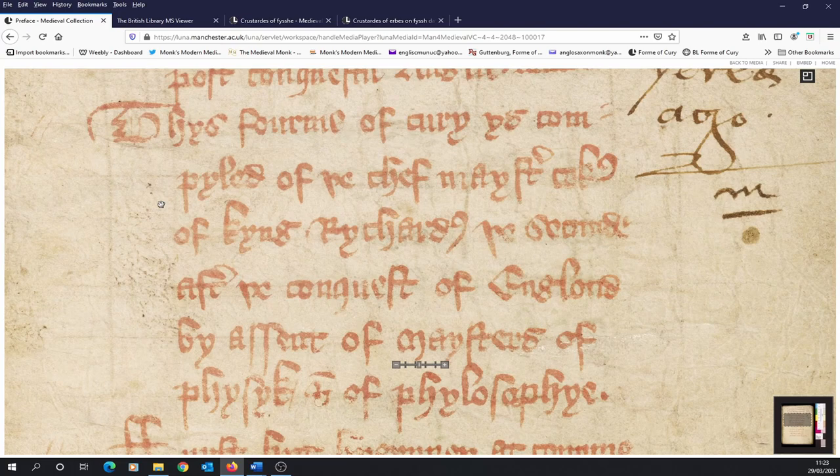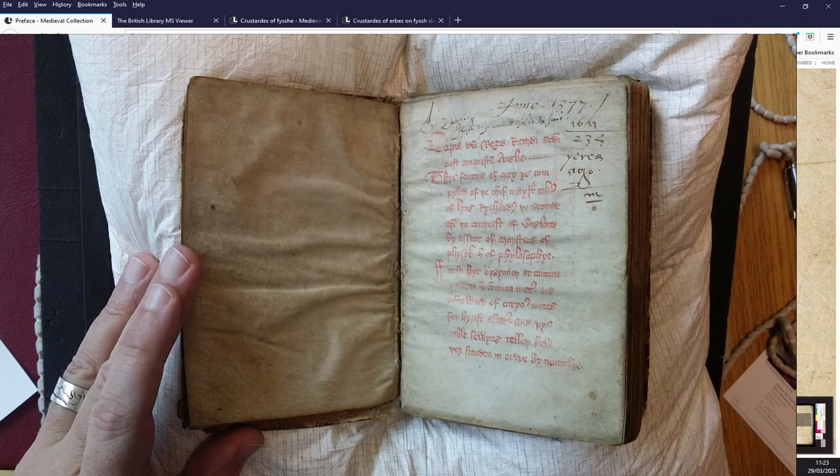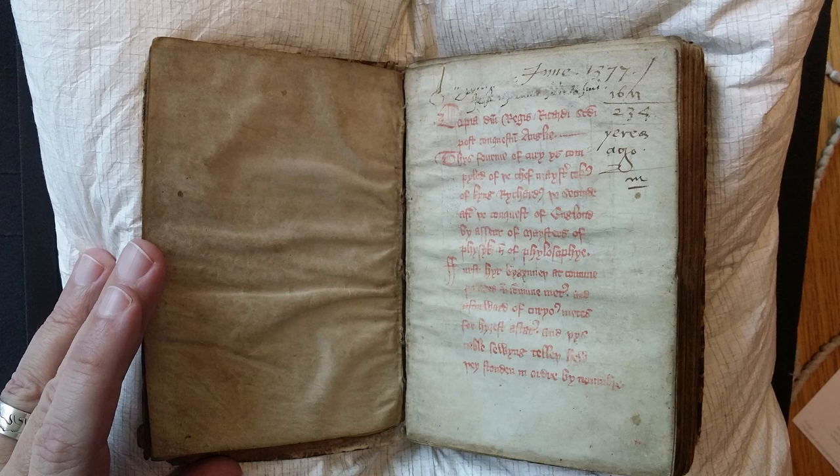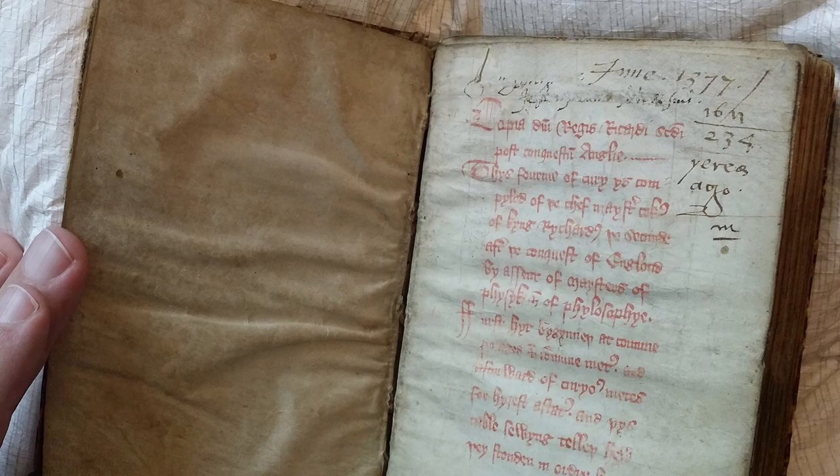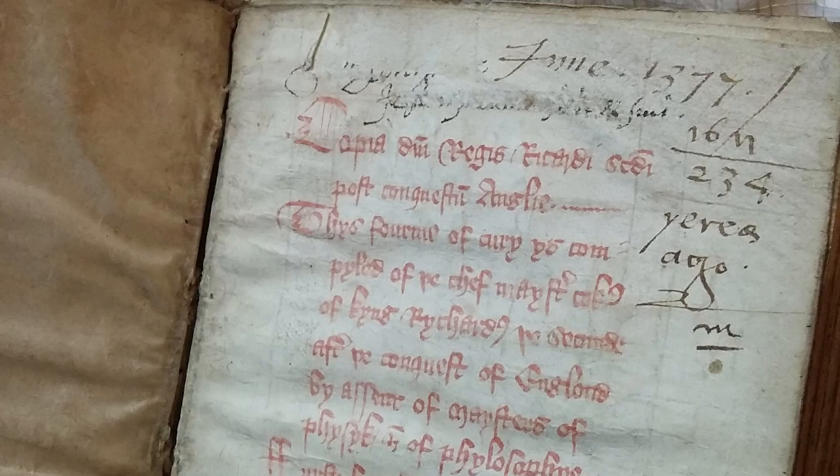To underscore the point, from the Rylands copy, 'this Form of Curry is compiled by the master cooks, by assent of masters of physique' — this is very much a present document. It is the official copy of Richard II's Form of Curry. There may have been other copies made, but the John Rylands version is the only one we can say with confidence was produced during Richard's reign. This is backed up by scholars dating the handwriting to the second half of the 14th century — when Richard II ruled, from 1377 to 1399.